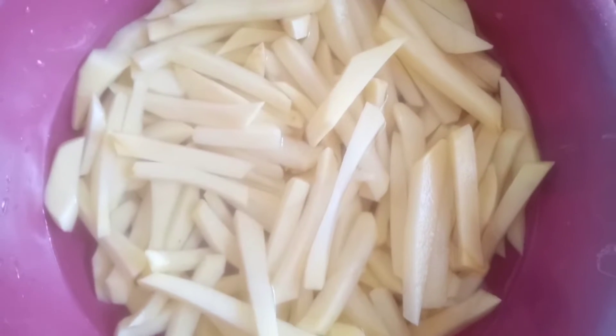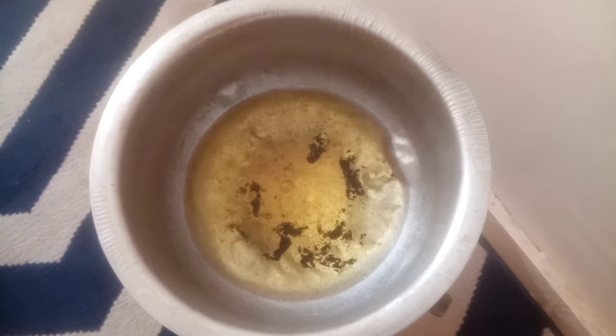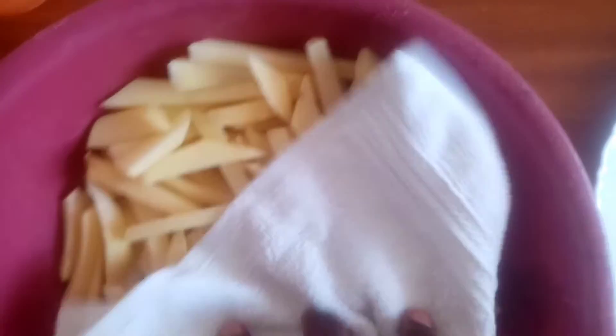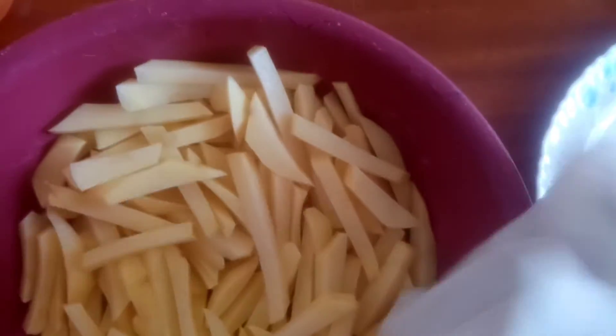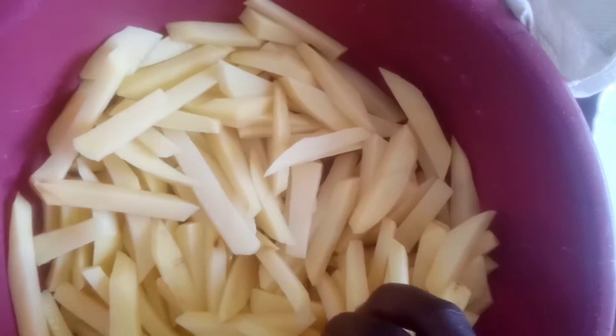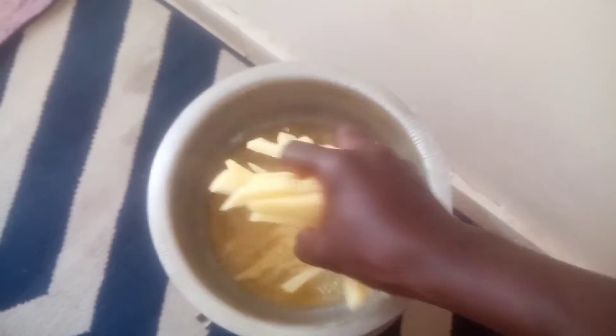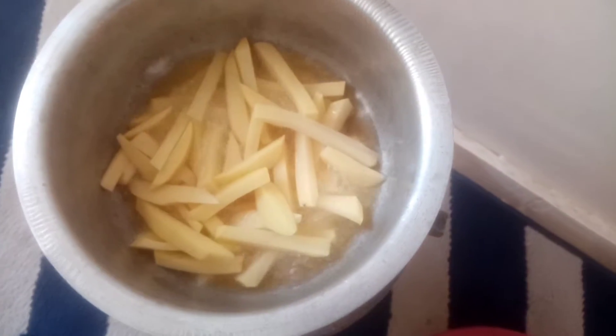Right away I want to move into the frying process. I have some oil that has been heated up and I just want to transfer the potatoes into the oil. I've just drained the water and I'm patting the potatoes dry before putting them in the oil. So that's the first batch and that's what's remaining.